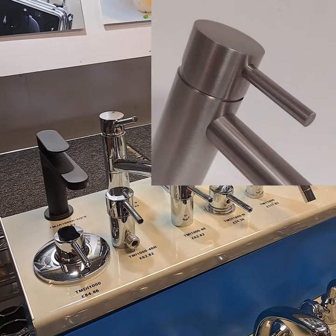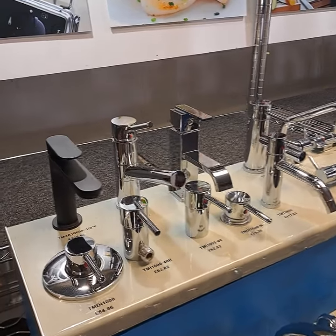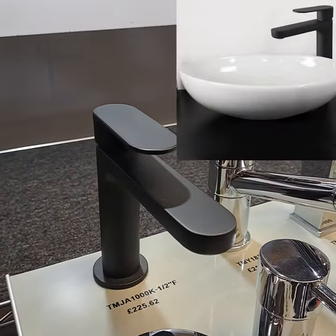If you're looking for a more modern appearance we have plenty to choose from, including taps and showers with this new matte black finish which could really transform the interior of your boat.